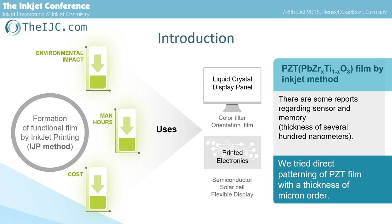This has been practically applied to the manufacturing process of liquid crystal display panels. In addition, the application in the field of printed electronics is also expected in the future.